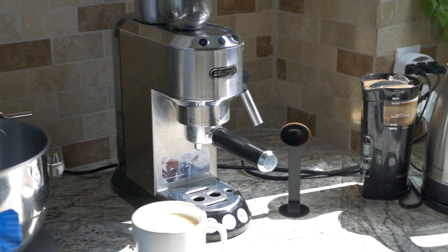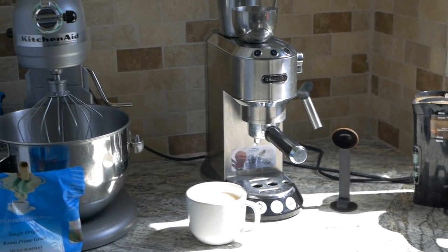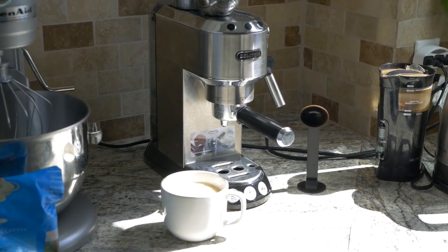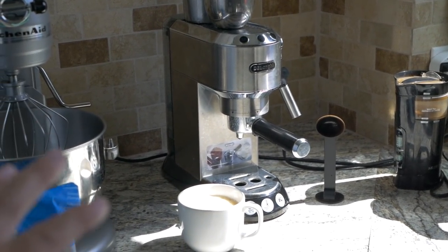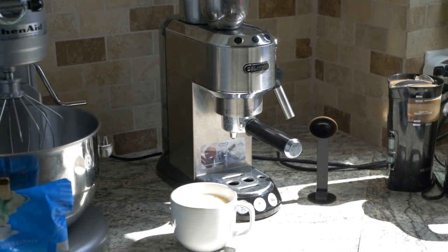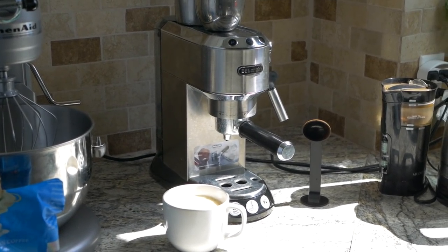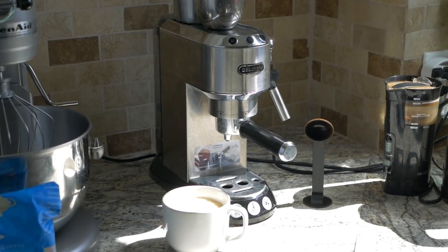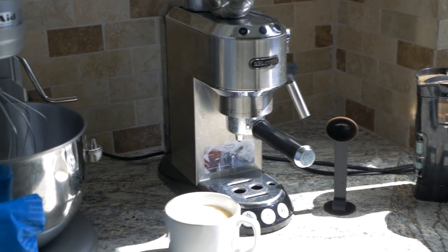Definitely a reasonable price, which is one of the reasons we went for this model. We have very little space in our kitchen so that was very important, but since we've become more addicted to this espresso stuff we're willing to sacrifice more room for a bigger unit. I guess it all depends on what the priorities are, but this is a great machine — you don't have to spend an arm and a leg to have a good espresso.